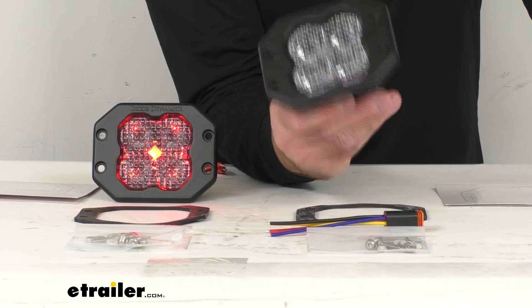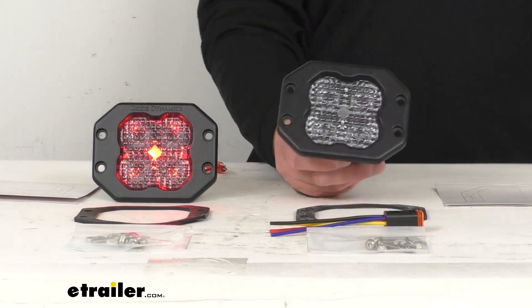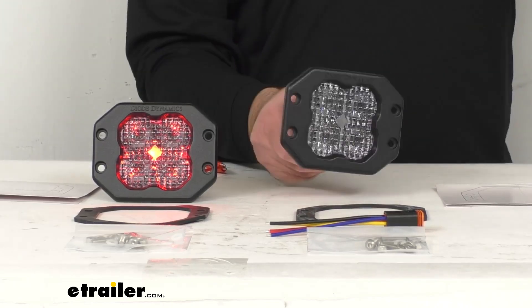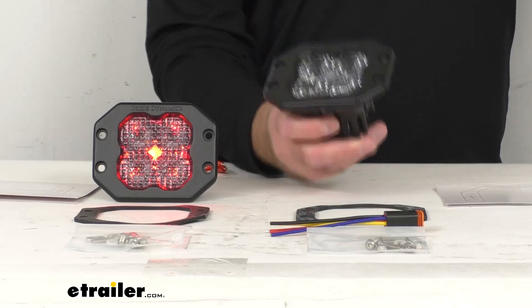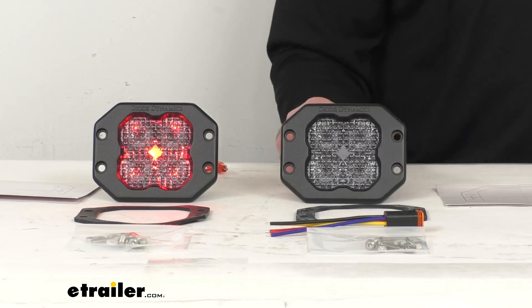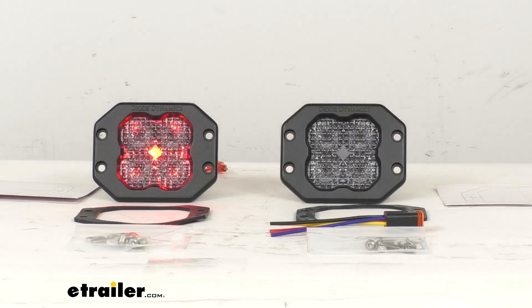These lights have been built with high intensity LED chips and feature a durable powder coated aluminum construction. That heavy duty construction is going to do a great job of withstanding extreme temperatures, corrosion, and vibration. Testing has been completed to SAE standards, just like your factory lighting components on your vehicle.